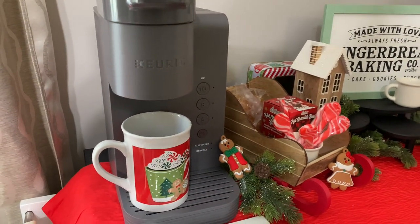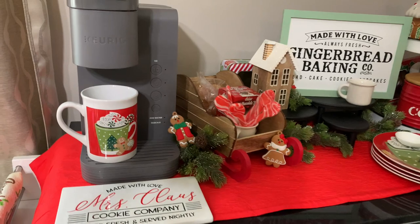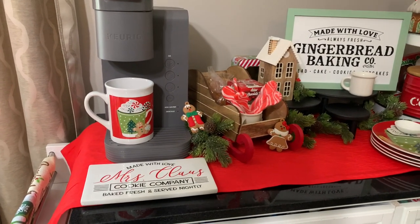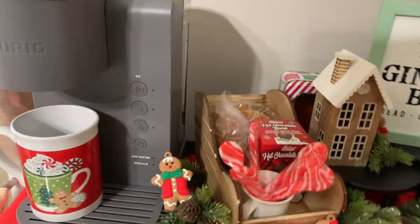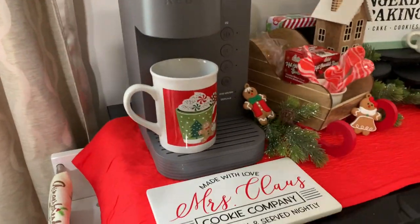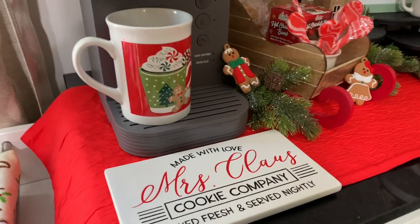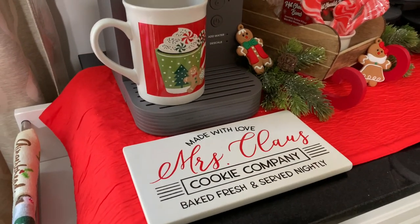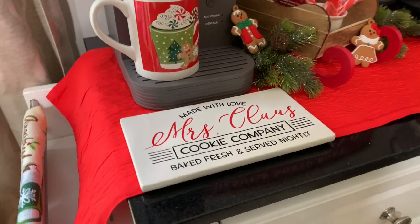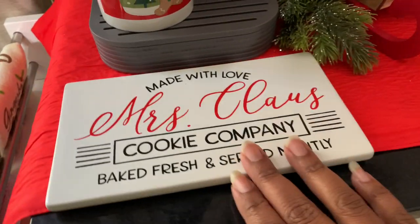I have the coffee maker — I probably should have got the black but I like the gray. It makes coffee super fast and I did an unboxing video I'll link above. I also have a Dollar Tree mug that I've had forever, just here for decoration since I'm using different mugs right now.